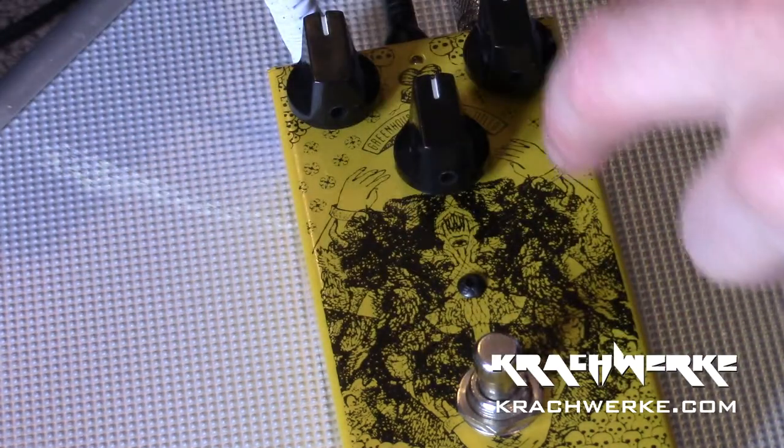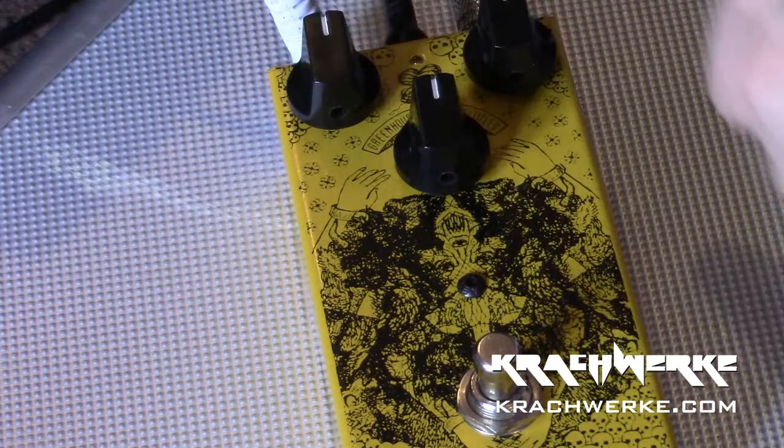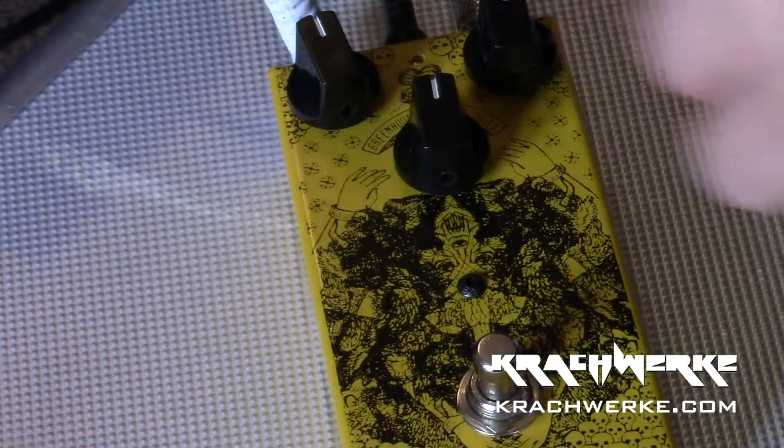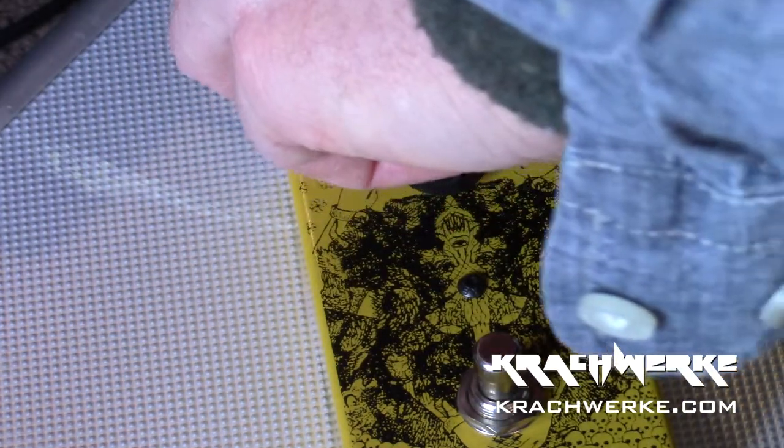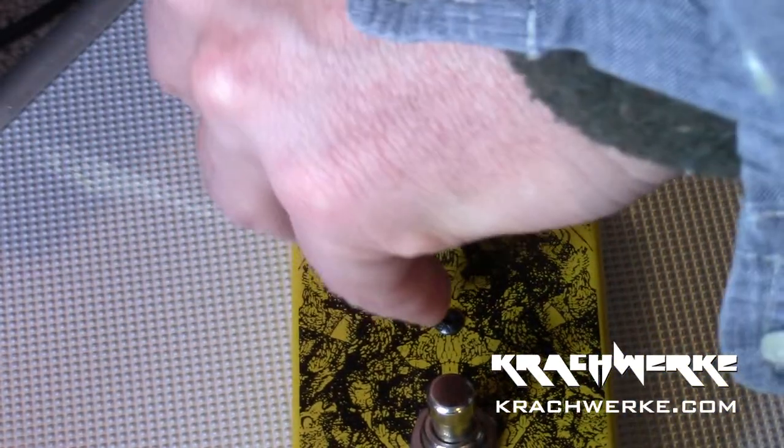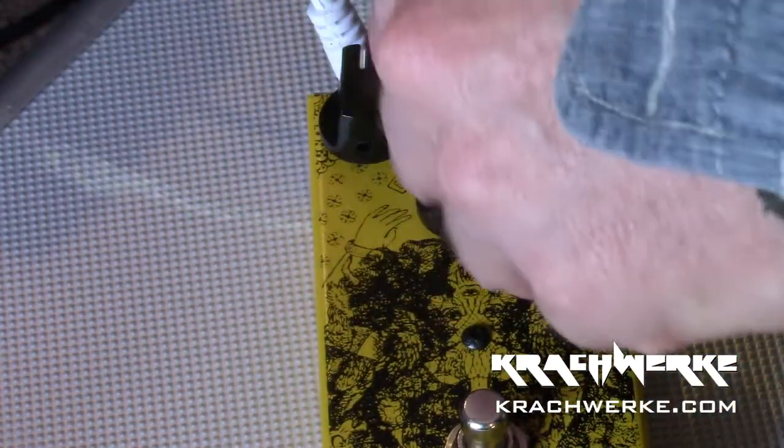There are no markings on the knobs, and that's probably because you're going to have different modules inside, so they'll change depending on which module is in. I have a suspicion this one is level - no, actually I think that's gain, that's tone, and that's level. So: level, gain, and tone. Let's give it some welly.